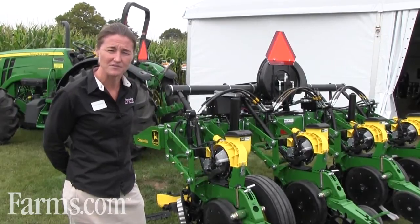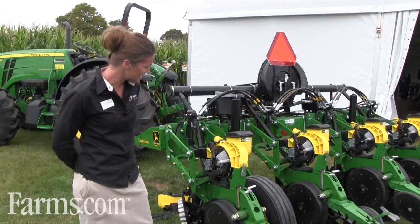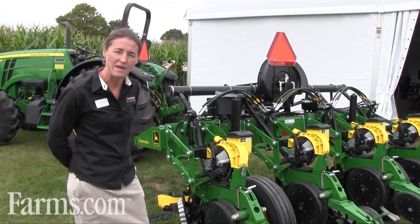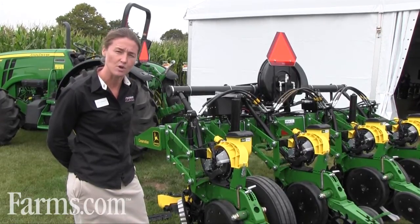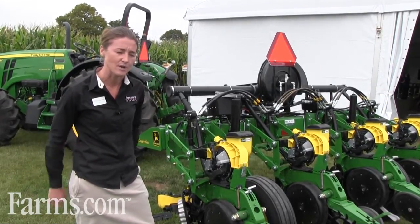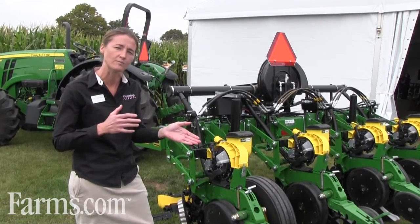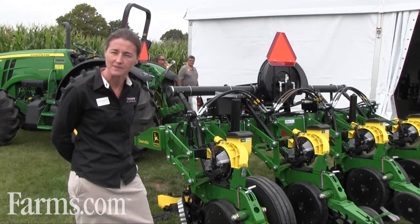A couple things to point out about this individual planter: our electric drive. This is now our third year, and it really eliminates that farmer's pain point — no more chains, no more hex shafts, and now individual row population. It also has a gyro controller so that when the farmer turns around headlands, population will be consistent from one row to the other across the planter — no more under-planting or over-planting — and can drop a seed and change that population within a foot.